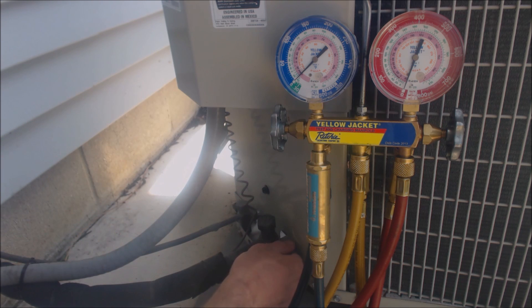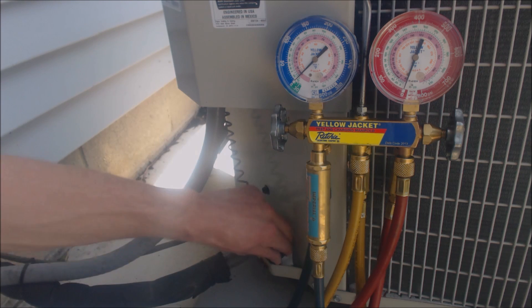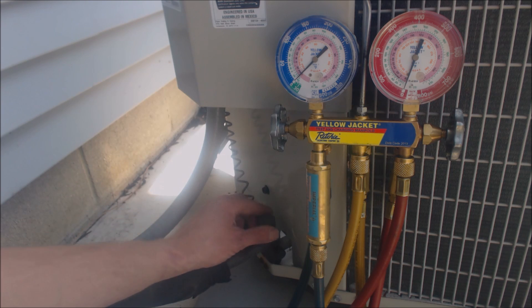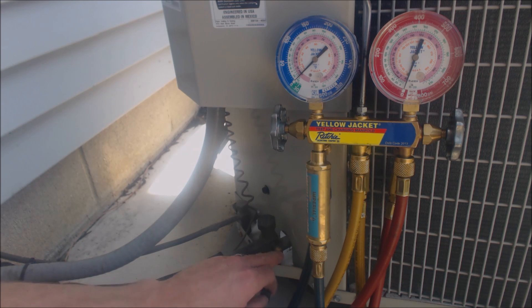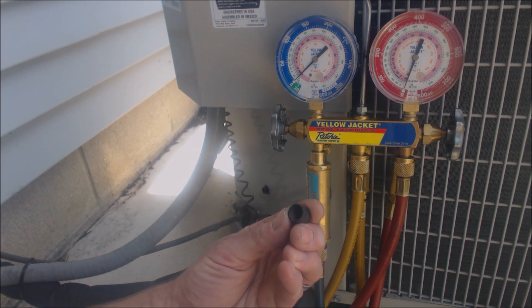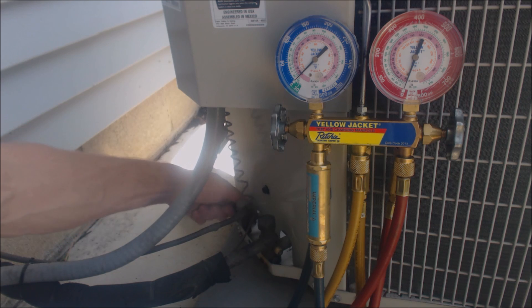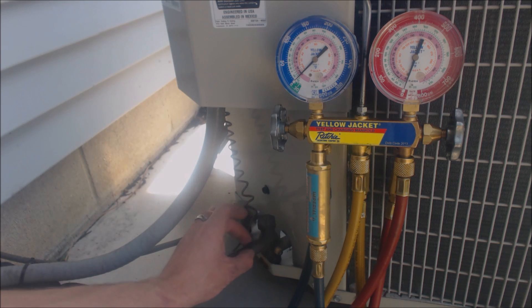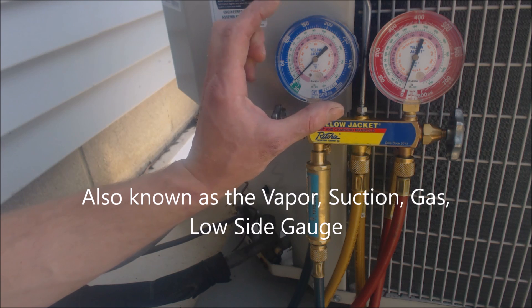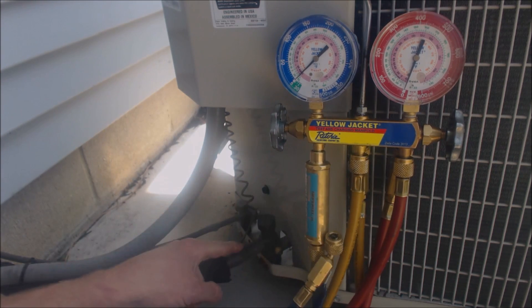If these valve caps are very tight, you can use some type of pliers — channel locks or whatever you need — to get them off. This type of valve doesn't have an extended stem on it; it's going to have Schrader valves or valve cores inside. There's a valve core right inside — if you press it in, refrigerant comes out. The cap is just a plastic one with a rubber insert inside. Make sure you take both caps off. This side is the large line, which is the low side, and this blue gauge is the low side, so we're attaching our blue hose into the large line.